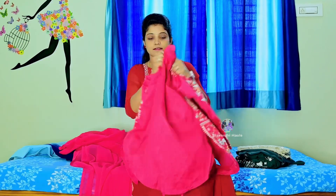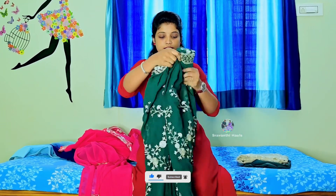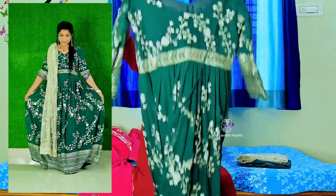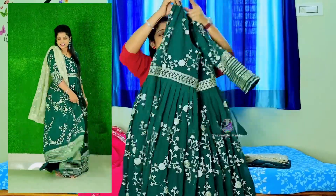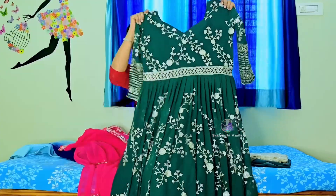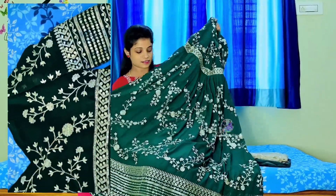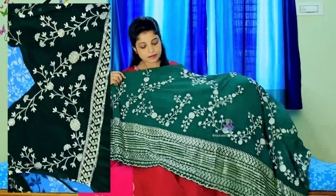This gown is priced at 1570, and the second coat is 3-50. It is a little traditional type with a jacket style. The bottom coat has heavy embroidery sequence with the same embroidered design.